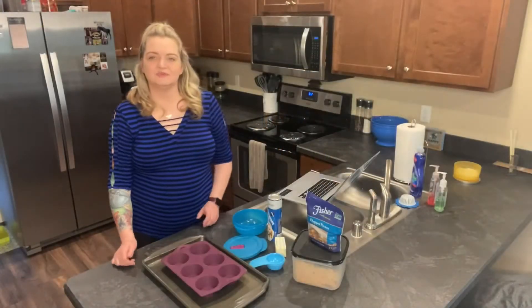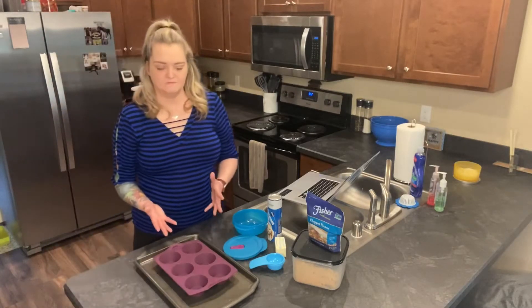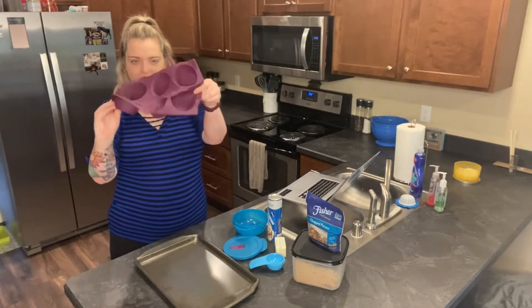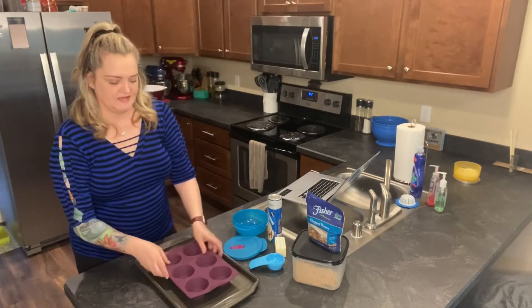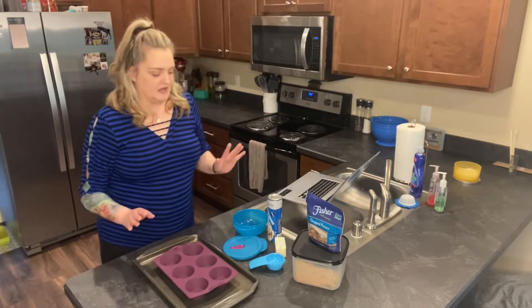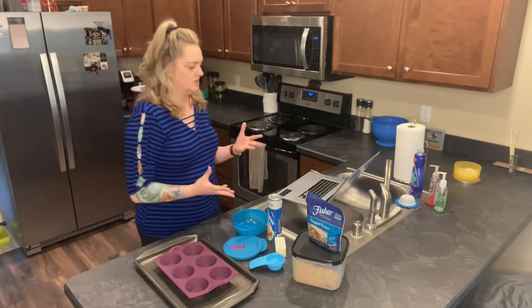Welcome to In the Kitchen with Bee's Knees. Today I'm going to do a simple recipe for you guys using our silicone muffin mold. It's great to use — it's lightweight, you can use it in the microwave, you can use it in the oven. The recipe I've chosen is pecan sticky buns.